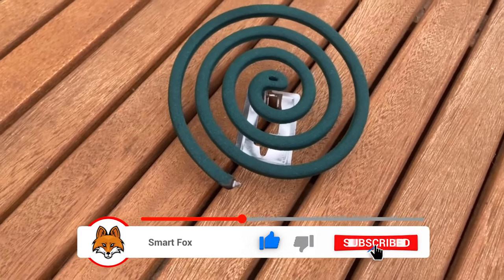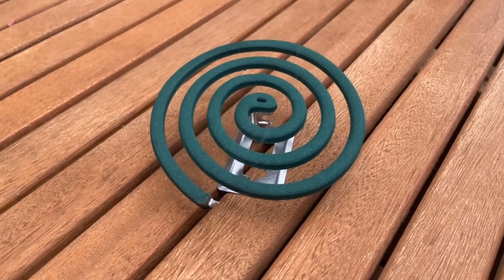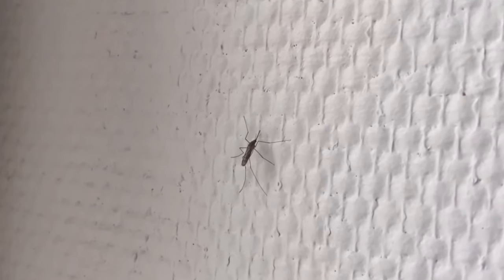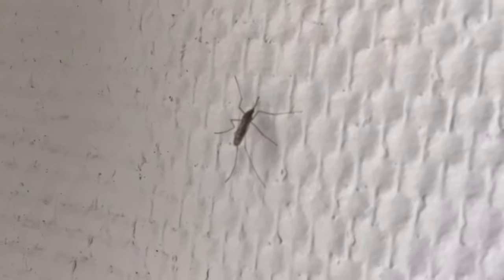By the way, such a mosquito coil lasts for up to 8 hours. However, it is important that they are only meant for outdoor use. You can set up several of them at your place and the terrace or outdoor area will be free of mosquitoes, and you won't be bitten anymore when you sit outside for a longer time in the summer.